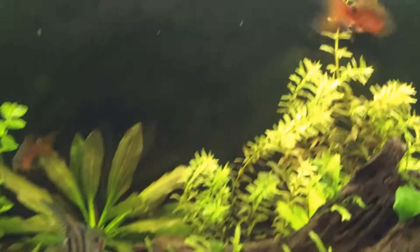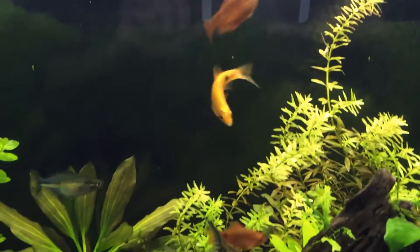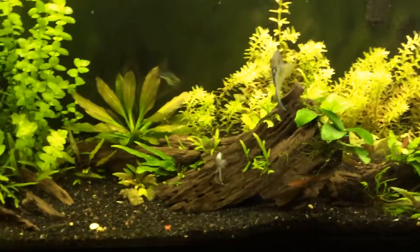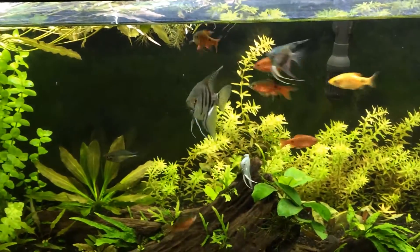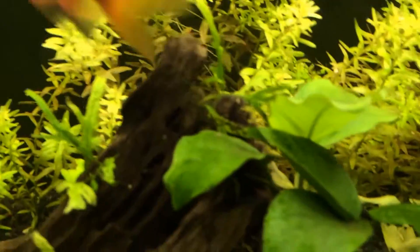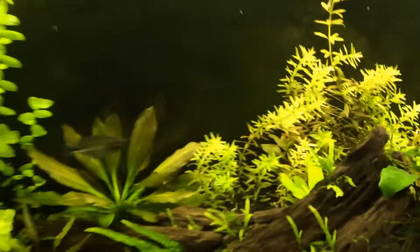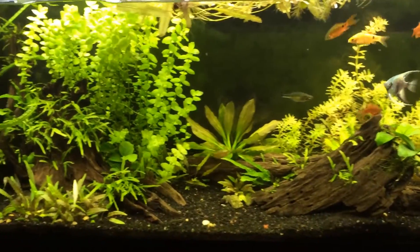I definitely get some pretty bad green algae on the back, and I don't really know if that happens with all tanks or what. But with such high light output, I get a lot of green algae — no hair algae — and my cleaners do pretty well keeping the leaves clean on the Anubias and all that. So just be aware about that.